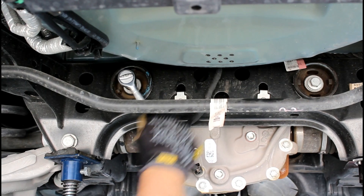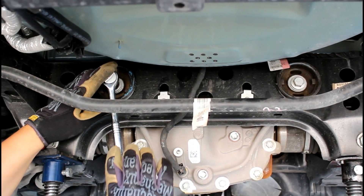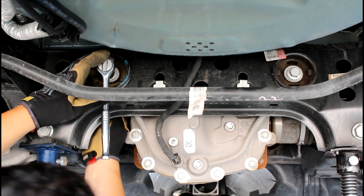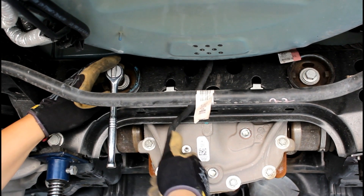Use that 18mm and remove. I'm going to do one side at a time. So this one we're going to remove this side first, put the insert, and then move to the other side.